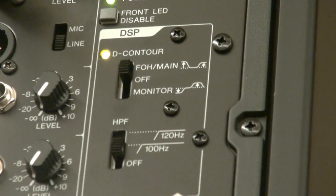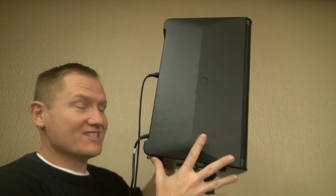We've also got a little bit of DSP on this speaker. We've got front or main — we can run it off, just a regular straight-up speaker with no digital signal processing, or we can use it as a monitor. We also have a high-pass filter of 120 Hz, 100 Hz, or we can just turn that off and run it full range.